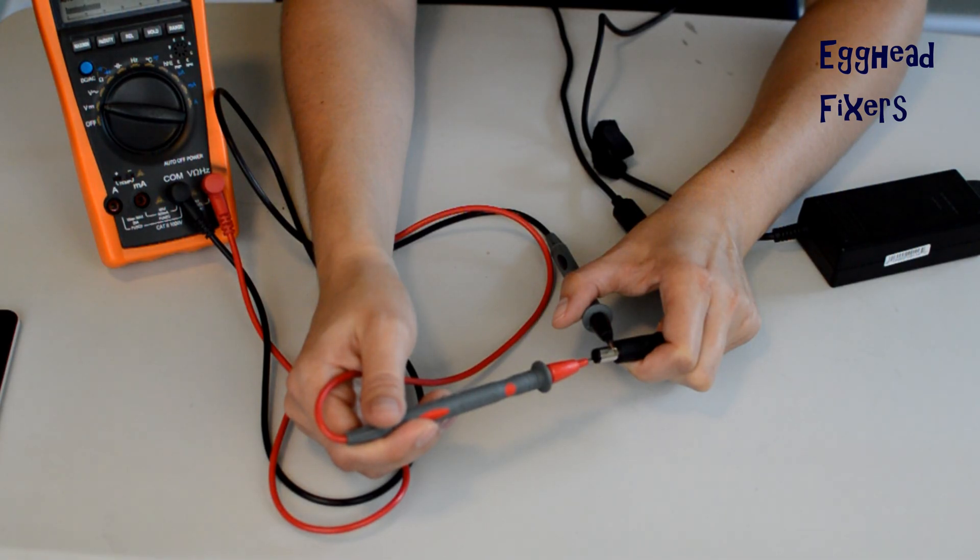Once you hold this, the multimeter should read volts. For example, this one says 19.04. Within the margin of error, that's correct for this charger. So this is a good charger.